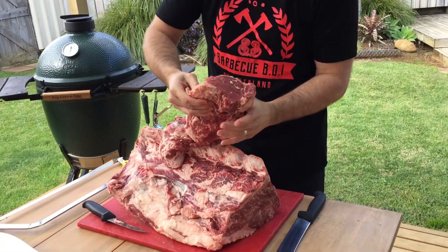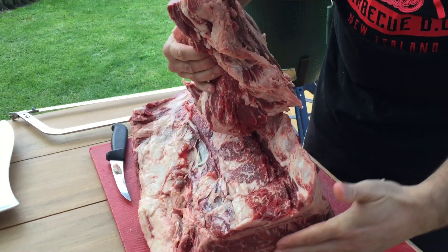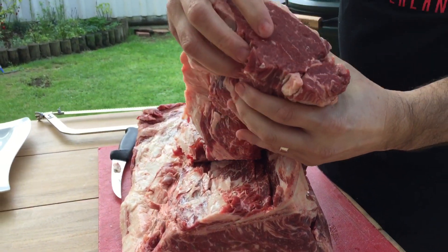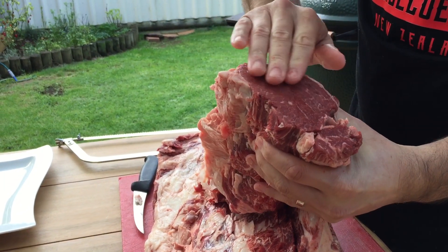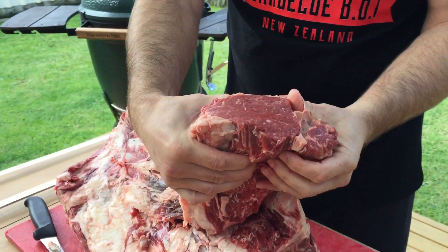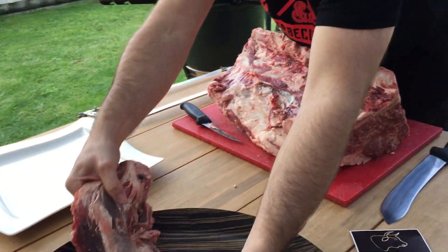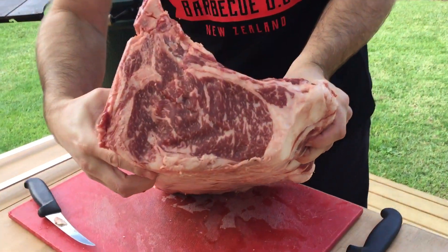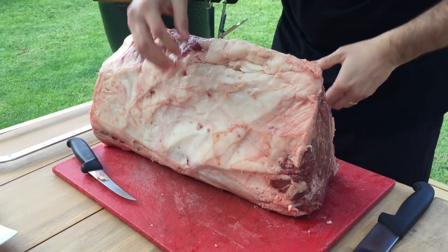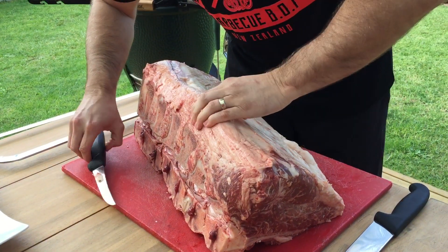On Wagyu, the marbling score is done on the loin end. A great Wagyu expert, Bede, was telling me that the tenderloin is very hard to get the marbling into it like the rest of the animal, because this muscle is the most tender and it does no work. So it doesn't always show the true marbling of the whole carcass.